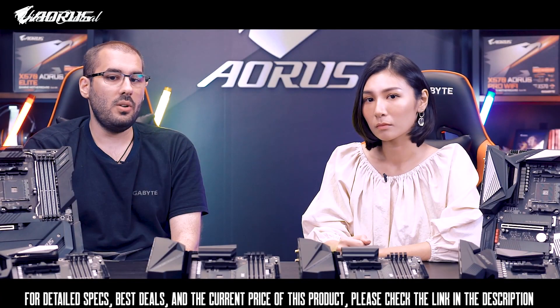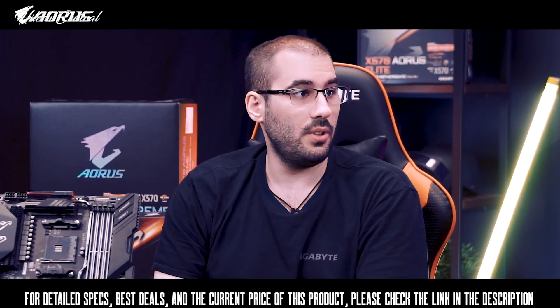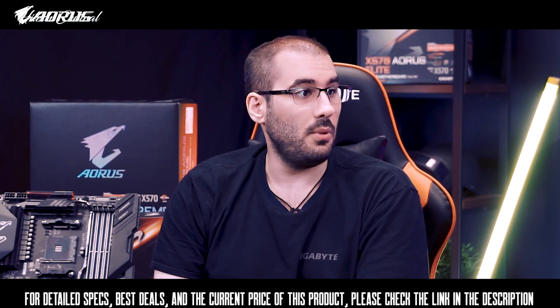Even on the lower-end motherboards, we don't compromise on power performance. Even the Aorus Elite is equipped with 14 phases in total, providing users with the best possible performance.